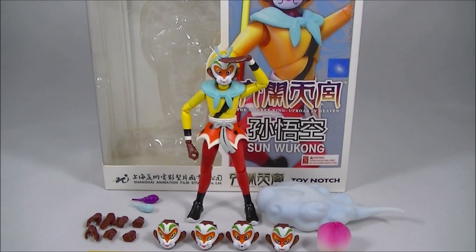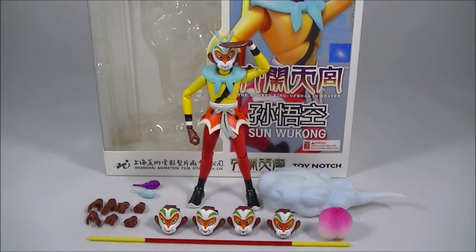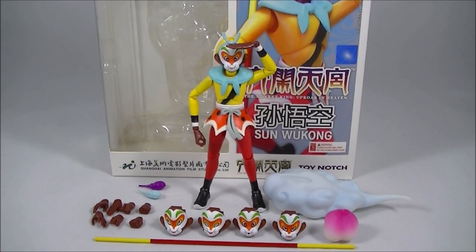If you're into something a bit different, if you are interested in some of the more classic Chinese mythology and things like that, then this figure is definitely right up your alley. And for what it comes with and the quality of what it comes with, I think compared to the likes of what you get from Bandai and its SH Figuarts and so on, I think it's right up there with that sort of quality.